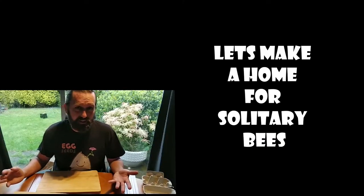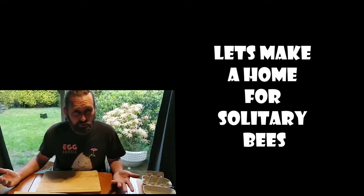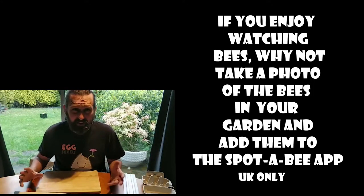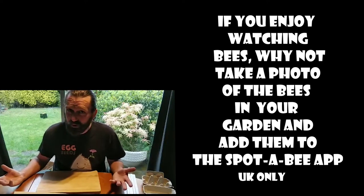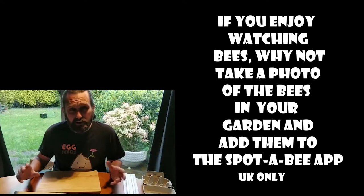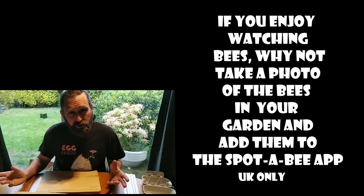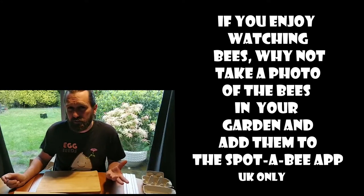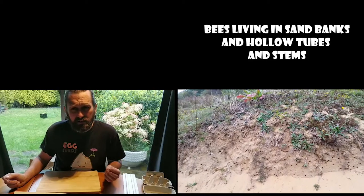I'm going to start with how to make a home for the solitary bees. A lot of people think of bees and just think of honeybees. They're really important too and I love local produced honey. I like all the different flowers and different flavours you can get from it, but actually there are a lot more varieties of bees out there. If my memory serves me, there are over 250 types of bee and over 20 types of bumblebee in this country.